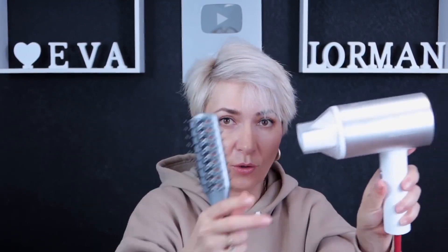I dried the crown area. Now I am drying this section in the opposite direction of hair growth. While the hair is damp, we are not using the comb. Now I take this brush and add root volume, putting on the concentrator.